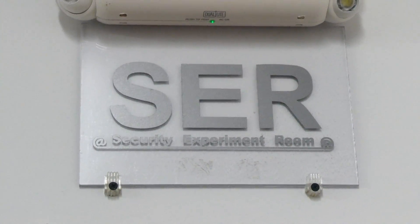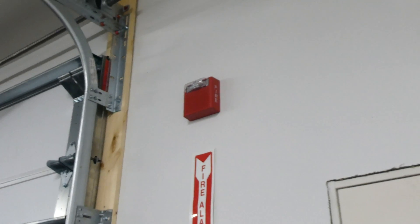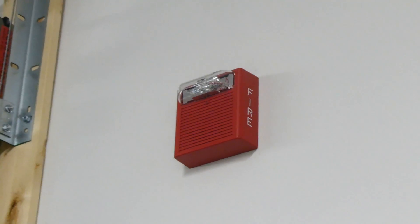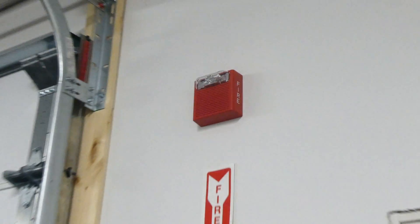Welcome to the next fire alarm system test in the SCR. For notification appliances, as you can see up here, we have a Wheelock AS fire alarm horn strobe. The strobe is set on 15 candela, which is pretty much the standard brightness setting, and the horn is set on code 3.